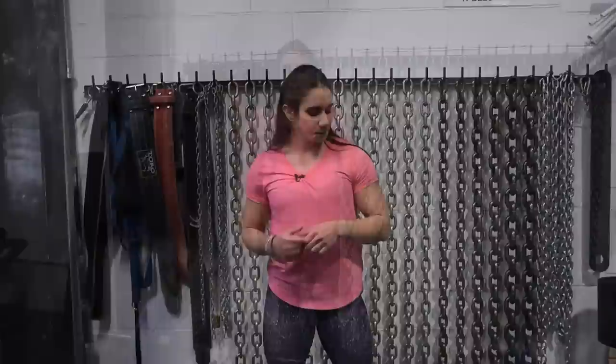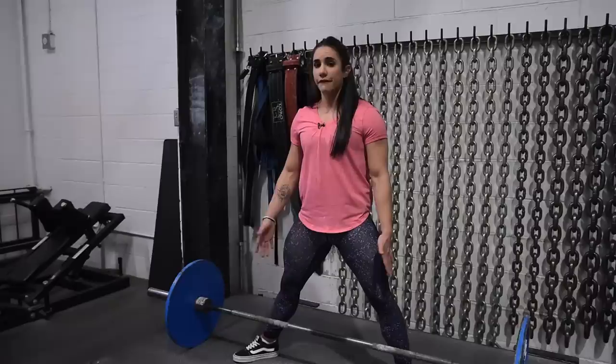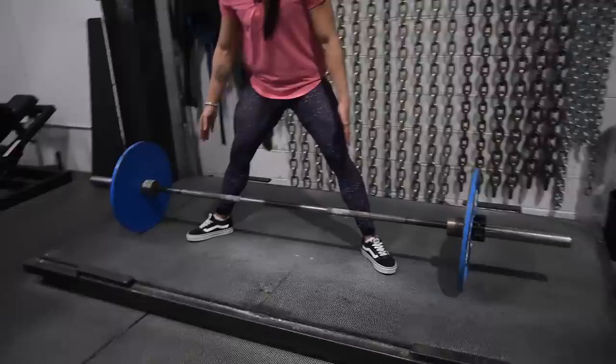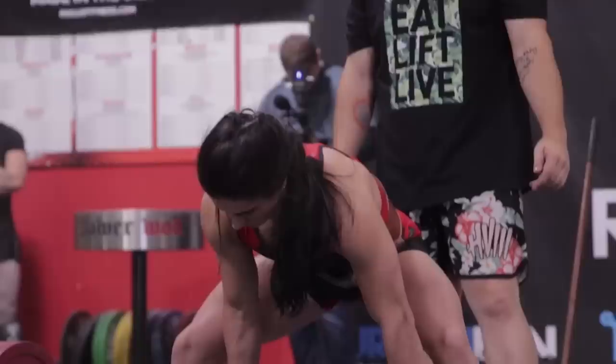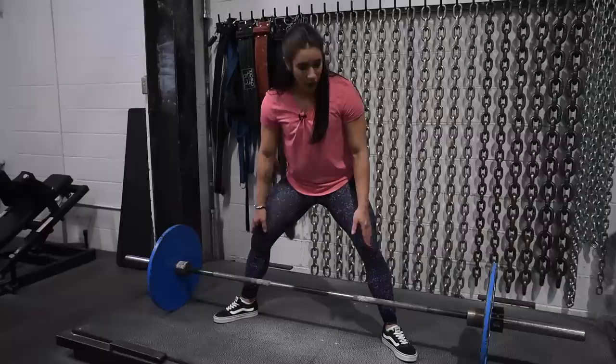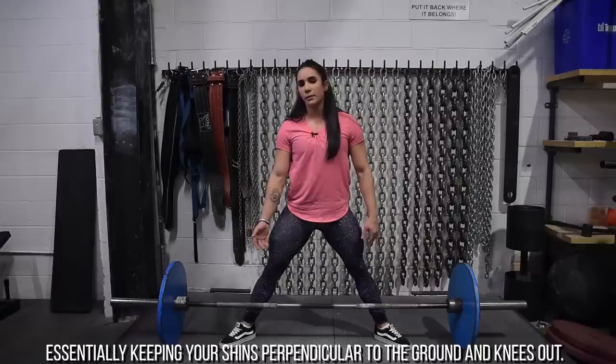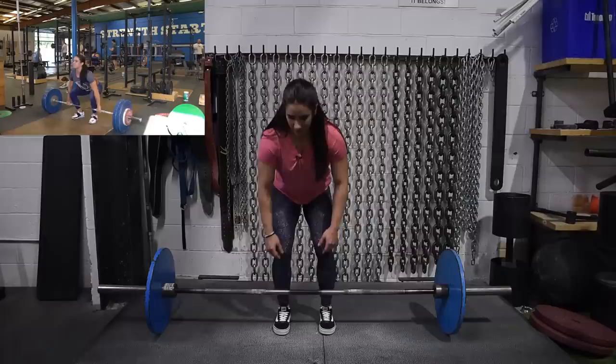The first thing to address is your stance — the width of your feet. Pick a stance that is comfortable for you. Guys are generally more limited in adductor flexibility than girls, so girls can often get their feet further apart. I pick a reference point on the bar to always place my feet in the exact same position. Feet should be at a 45-degree angle, pointing out toward the plates, which keeps your tibia perpendicular to the ground.